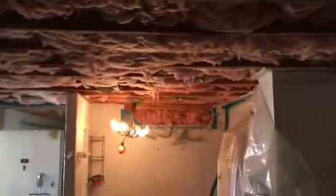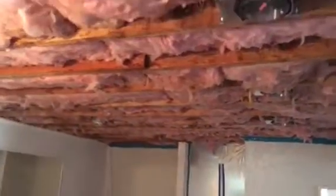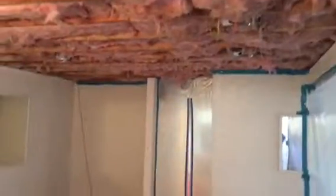Coming out really nicely. Just another angle of the installation from the opposite side.